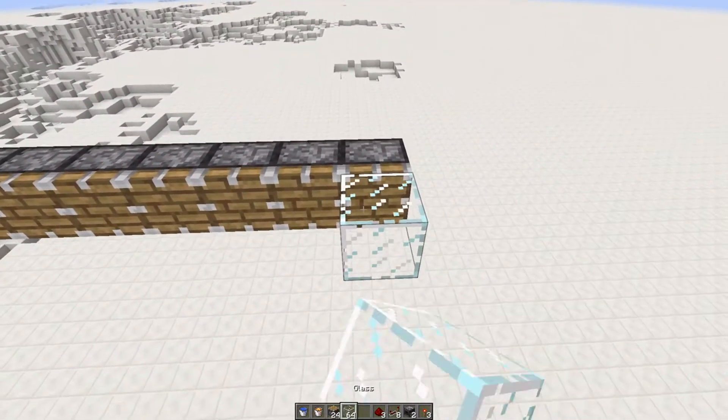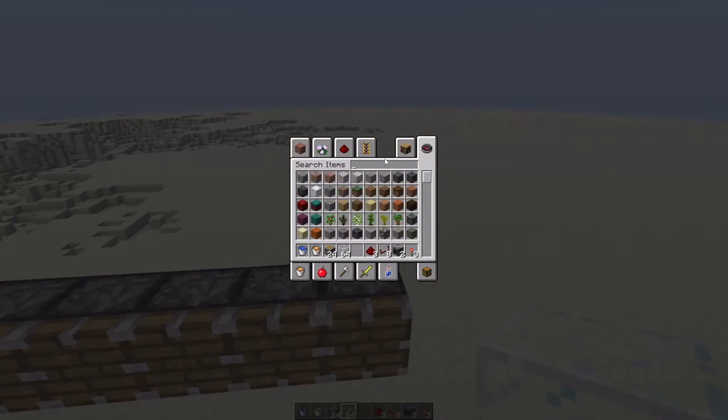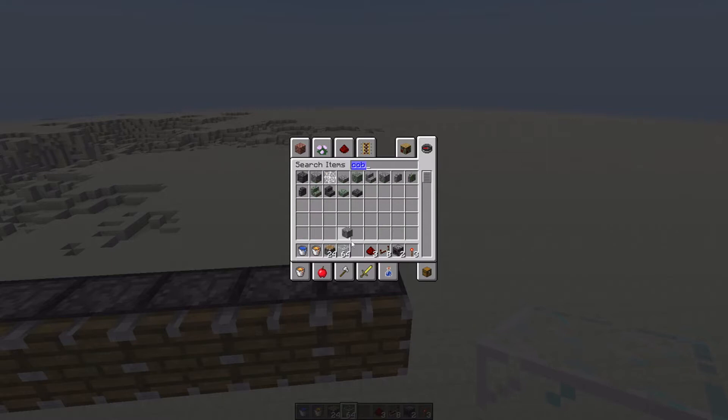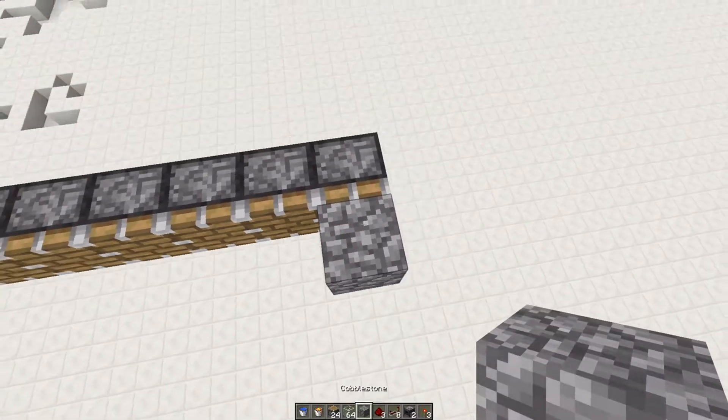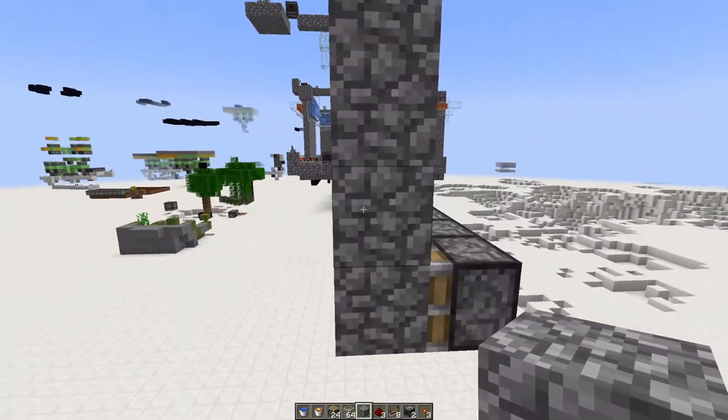What you're going to do is take whatever block you want. I'm going to assume you have some cobblestone and are using cobblestone, because you're making a cobblestone generator — so you're going to have more cobblestone than you'll ever know what to do with.